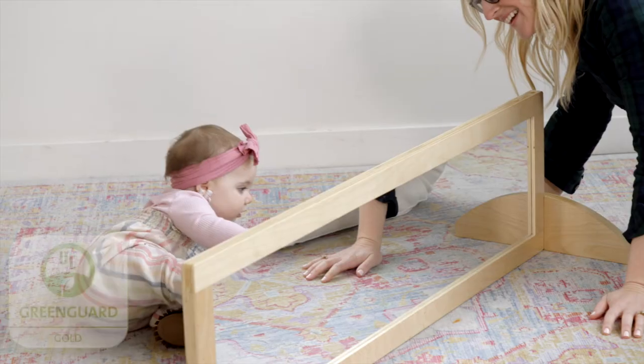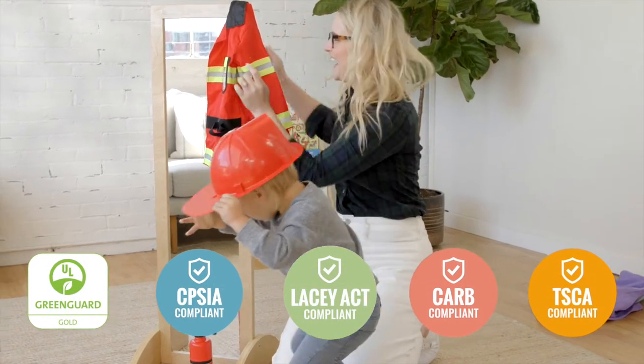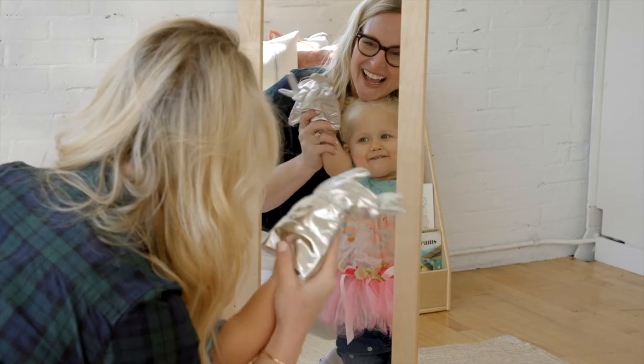At ECR for Kids, we're committed to safety, testing, and regulatory compliance to ensure our products meet or exceed industry standards. You and your kids deserve the absolute best for a brighter way to play, share, learn, and grow.